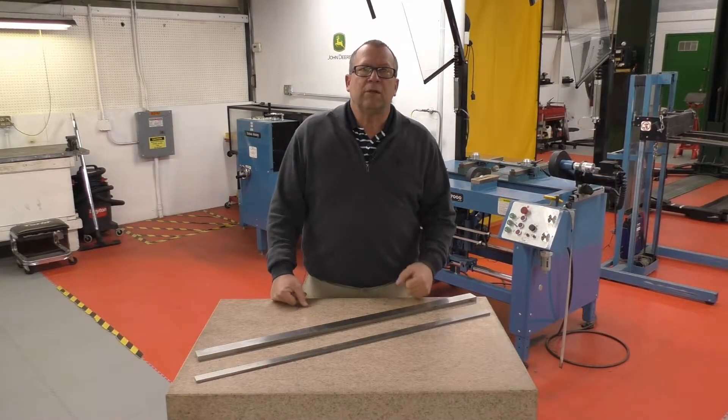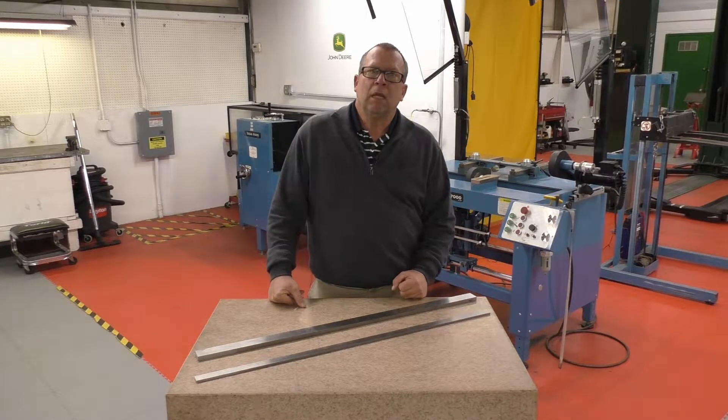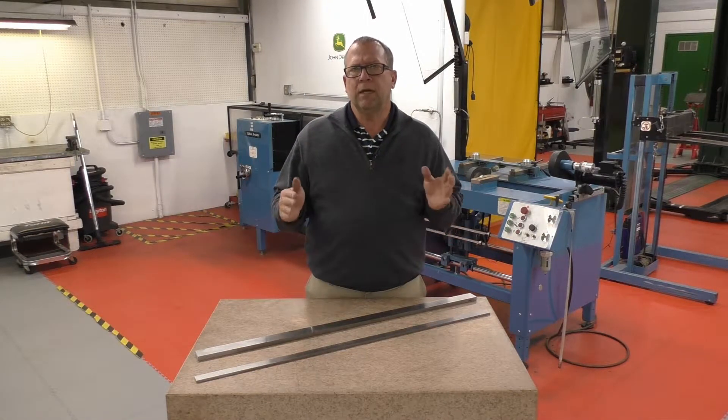Hello again everyone and welcome back to the turf equipment maintenance facility here at the Atlanta Athletic Club. Today I'm talking about setting up cutting units on the surface plate and paralleling the rollers to that cut line.